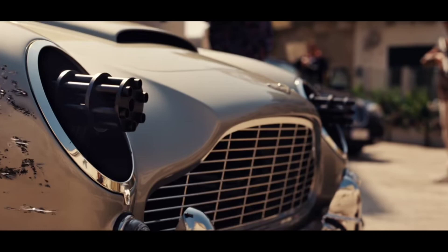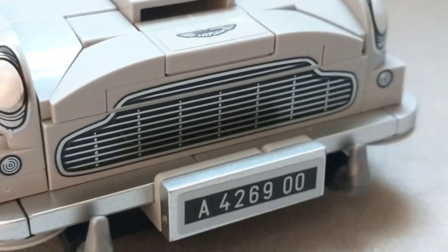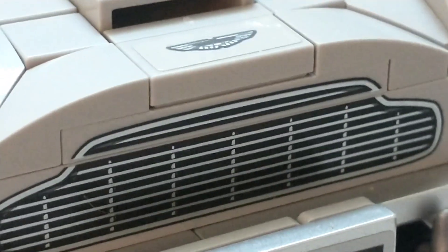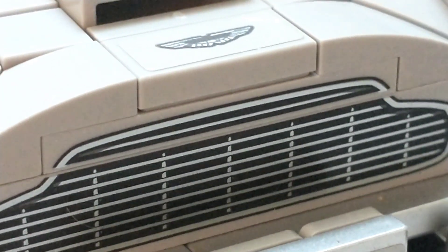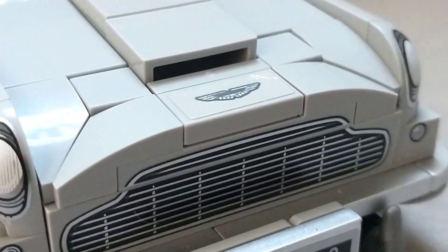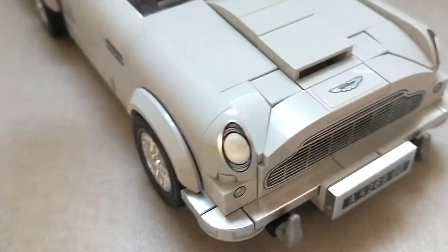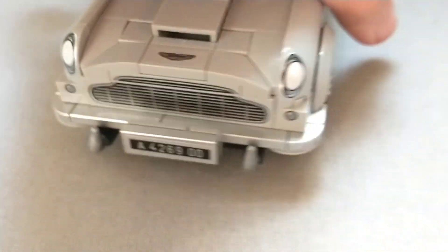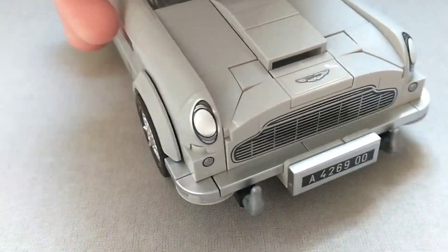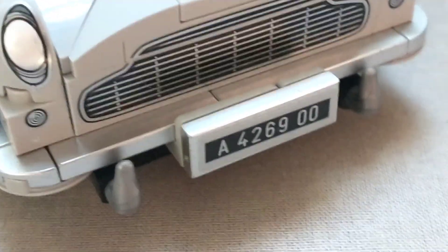I do wish there was some way to replace the headlights with machine guns like in No Time to Die, but I kind of understand why they didn't do that. The front grille looks really nice — it basically uses two pieces, which does create a small gap, but it's not super noticeable so I don't mind it. Thankfully it's also printed, which is a breath of fresh air. The Aston Martin logo on the hood is a sticker, which is a little disappointing, but gets the job done. It also has a chrome silver bumper that wraps around the front of the car, and it looks absolutely beautiful. We also have the license plate and two horn pieces.